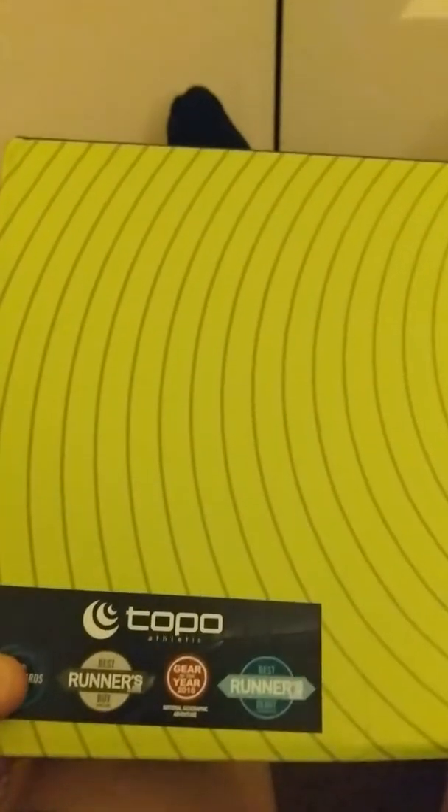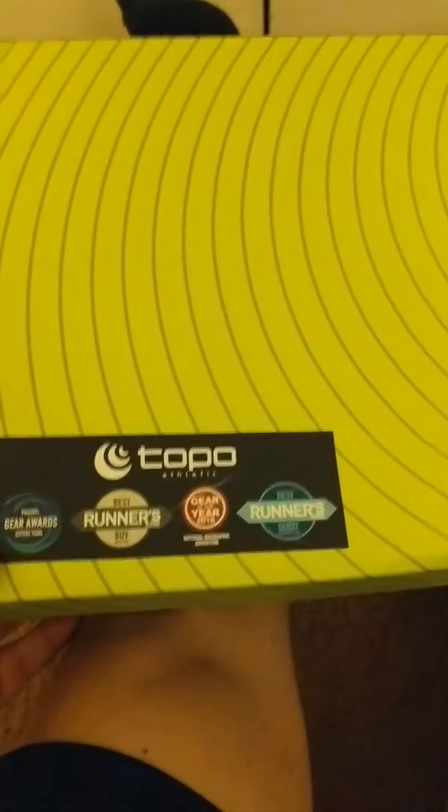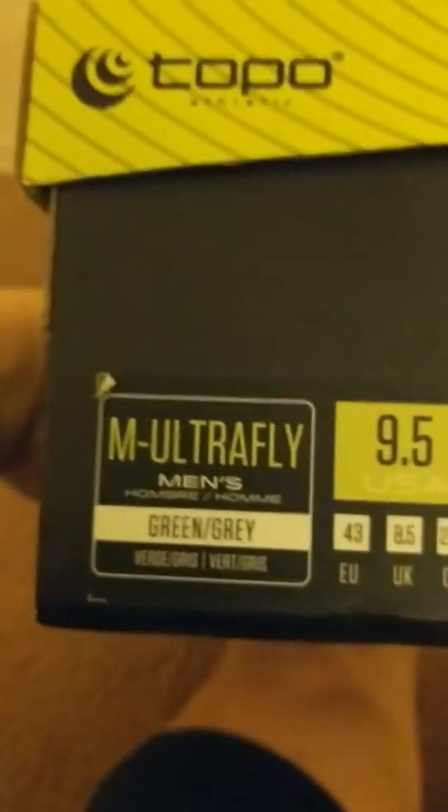Konnichiwa, this is the Shogunstein with an unboxing of a product I'm excited to try out — the Topo Ultrafly running shoe, in size 9.5.